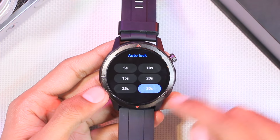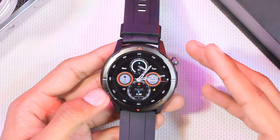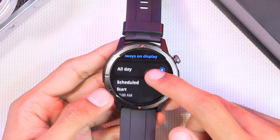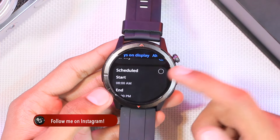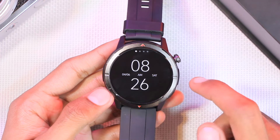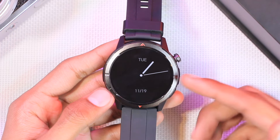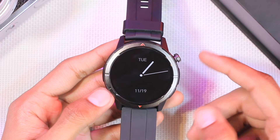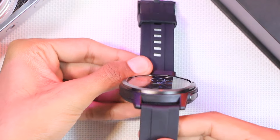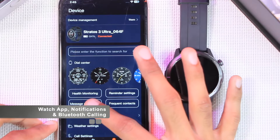Regarding screen time, in settings there's an auto-lock option with a 30-second maximum display-on time on the home screen. For the always-on display, you can either schedule it or turn it on for the whole day. There are four watch faces available for the always-on display, and if turned on for the whole day it stays on until the battery runs out. For gestures, there's a palm gesture to turn off the display and a raise-to-wake gesture to turn the display on or off.